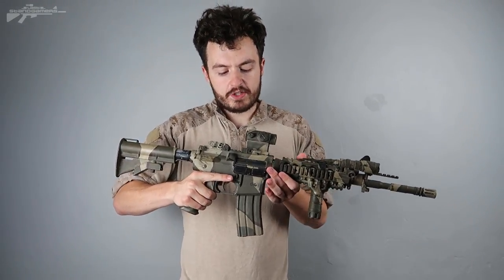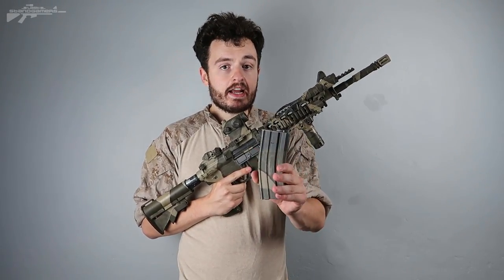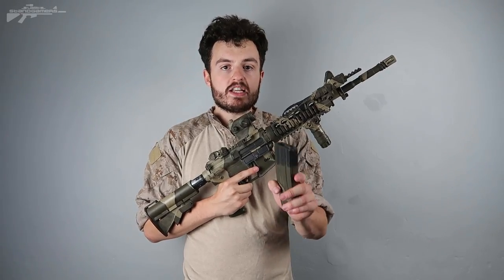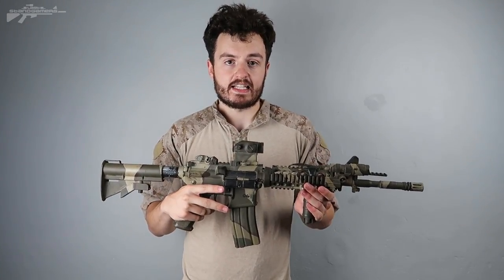Continuing across we come to the magazine. A lot of you like to go with P-mags or fancy magazines, but I find that a Stanag is the best way. The metal construction makes them very robust and they make a very distinctive click when they go into the rifle, which I think is extremely important.